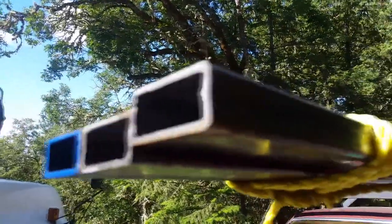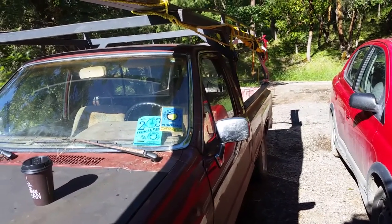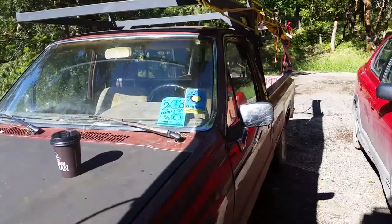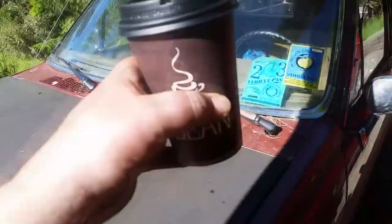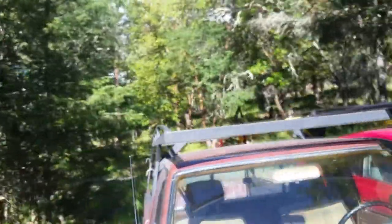I imagine if I had this made, it would cost a bit more than $180. Old '86 Toyota pickup — I bought this pickup brand new in 1986. It has about a quarter million miles on it and it just keeps running. Probably because I keep up on my espresso. So this is 1 inch by 2 inch tube steel, it's 1/8 inch thick.